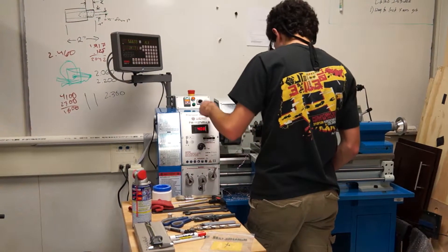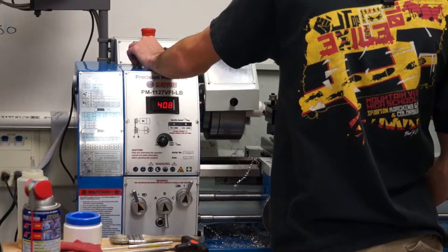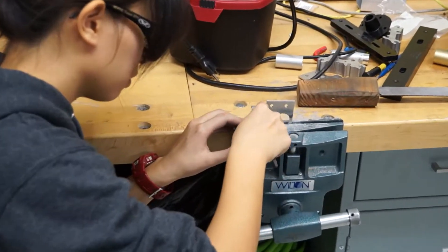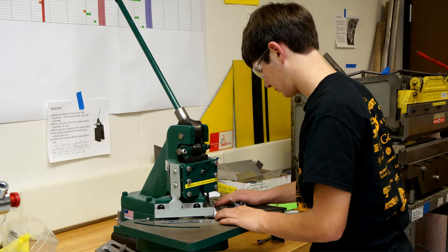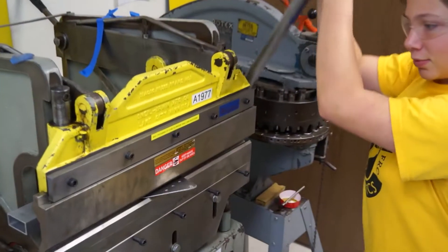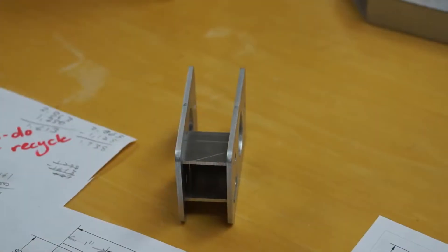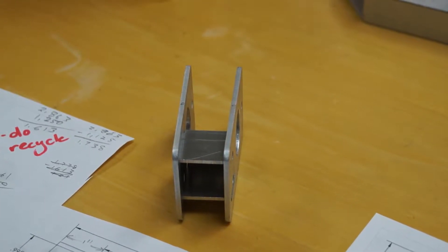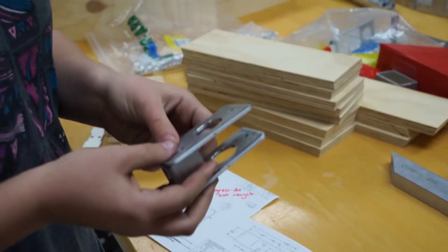Happy birthday to you — you guys are the best. We were able to make this out of a notch, punch press, brake, and sander, and we were able to make this within plus or minus 2,000. Cool how far we've come.